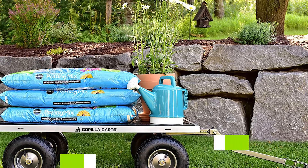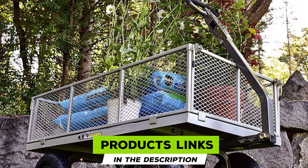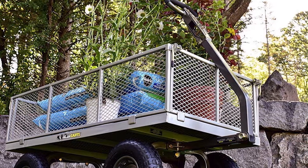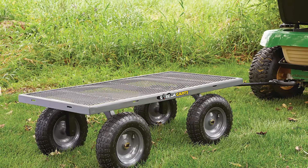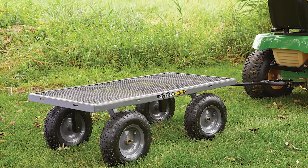The number three position is held by the Gorilla Carts Steel Utility Cart. When you spend a lot of money on a garden cart, durability is a priority. This cart has a one-year warranty but should last longer than that. It has a 1,000-pound capacity, reassuring you that no matter what you haul, it can handle it. The metal cart itself is very heavy duty with a new and improved durable frame.